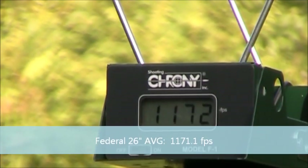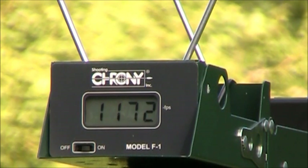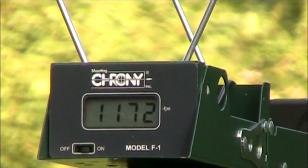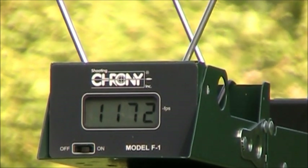So that's 10 by my count. This next one is what I'm really interested in seeing — it's the CCI Stinger, advertised at 1640 feet per second, run out of a single-shot Kui 39 with a 26-inch barrel. Let's see how this goes.